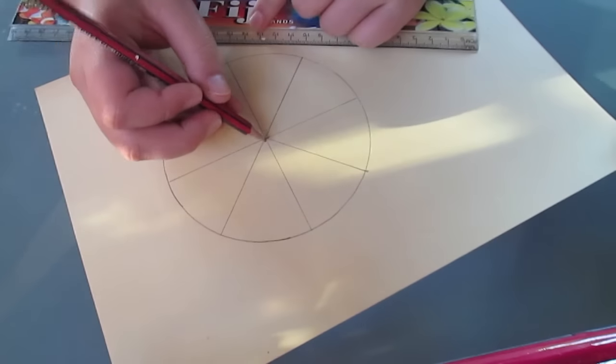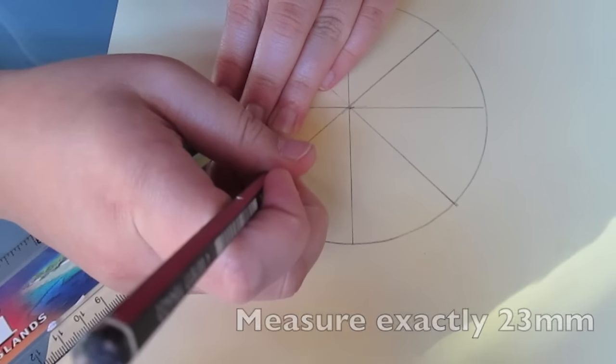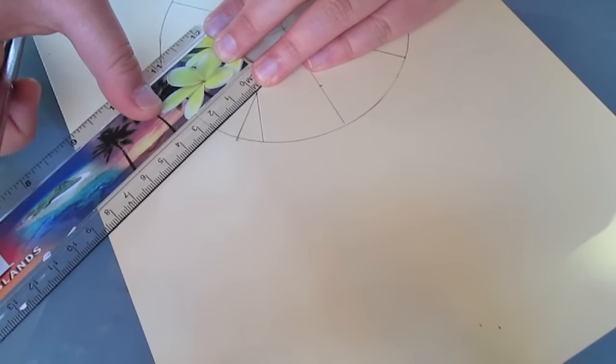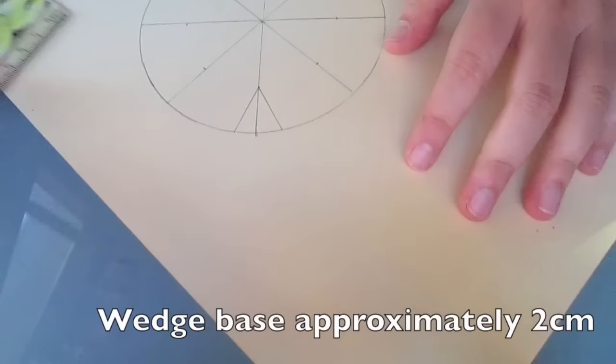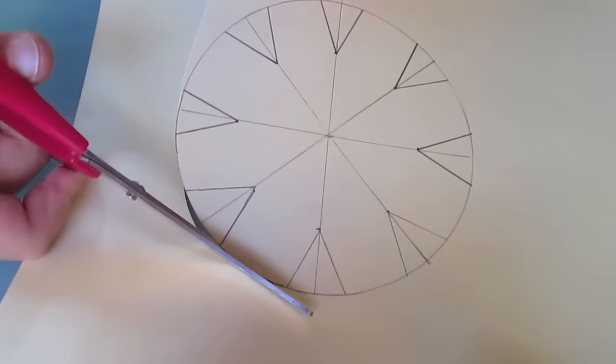We want to make a pizza separation, so that means 8 pieces, all going through the centre. Then get your ruler and go on every single wedge line and mark exactly 23mm. Then we're making these tiny wedges, and the base of the wedge will be approximately 2cm. When you've ended up with something like this, go ahead and cut out your template.